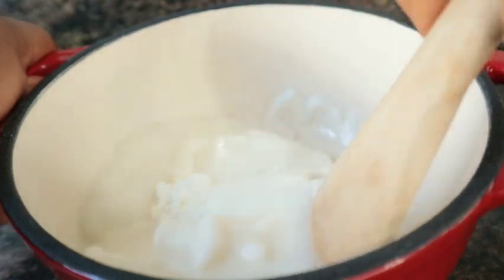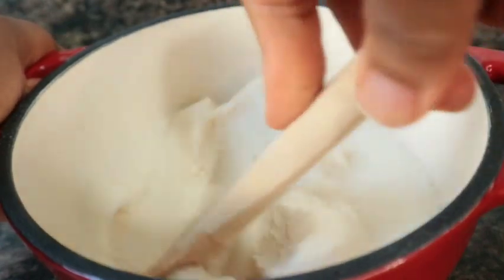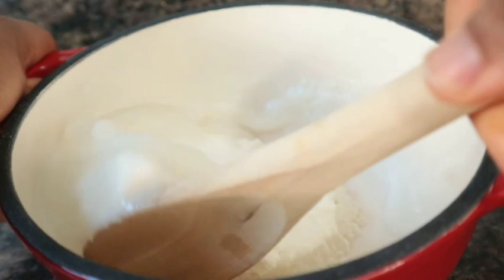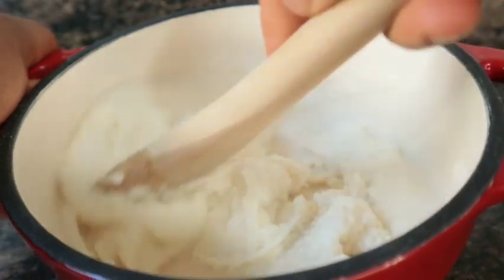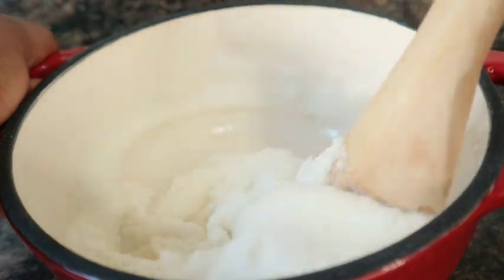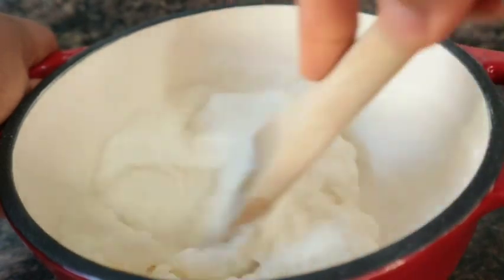I will not be adding too much water to this. I will be adding water just to loosen my dough a little bit.